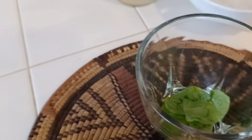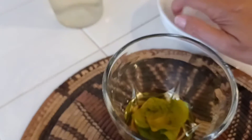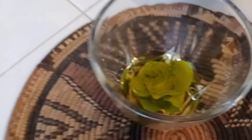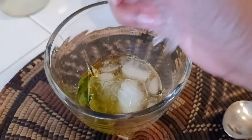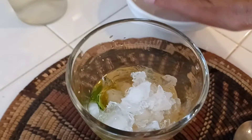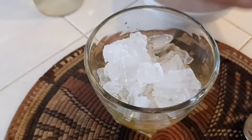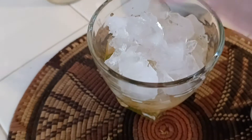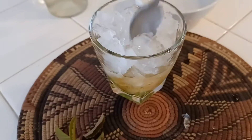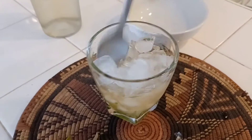Now add in your whiskey of choice and crushed ice. This needs to be topped with a lot of crushed ice — it's a cool, refreshing summer drink. Pack all the ice in there.